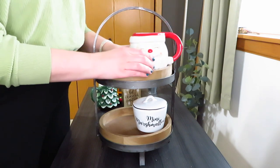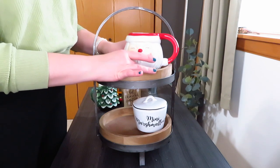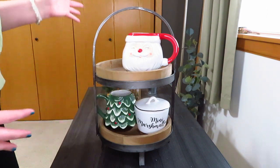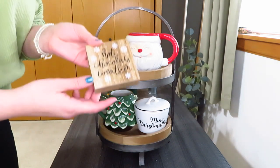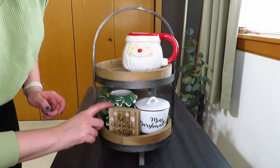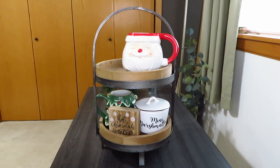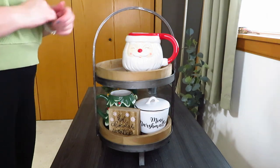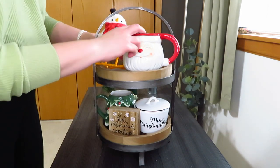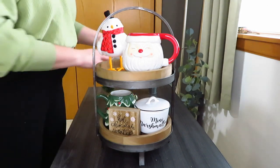Since my book stack didn't work out, I gathered some fun mugs — I have this Santa one from Joann's, a wood slice from Joann's a few years ago, and a Christmas tree mug also from Joann's. I got my marshmallows and my mug, and then I remembered I have this hot chocolate weather little sign from the Target Dollar Spot. I like to use it in winter or Christmas time — it just has little snowflakes on it. I thought my little snowman bird would look cute with this.